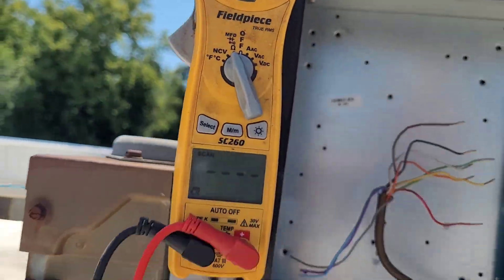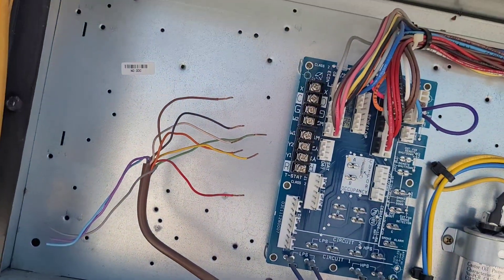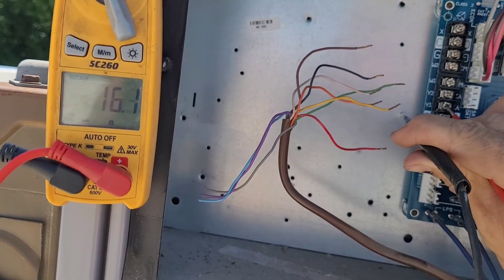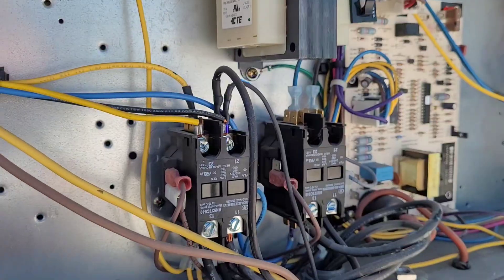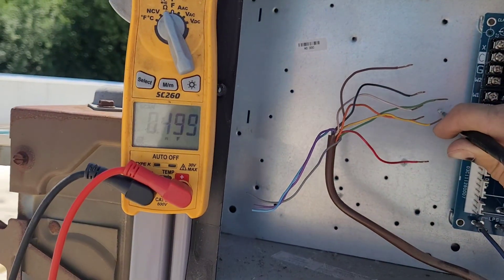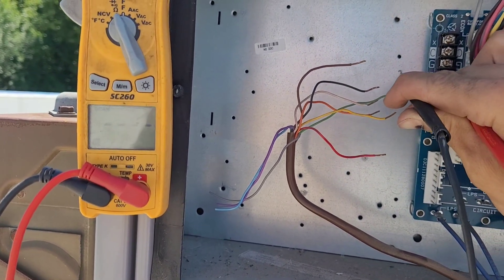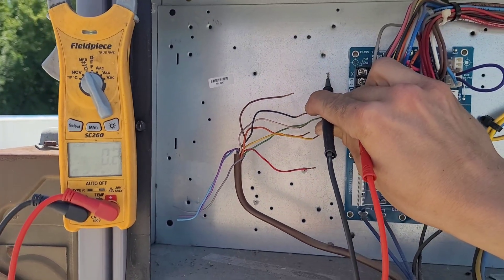I put my meter in continuity mode and I'm checking from ground to each of the different calls. We should not have anything to R — we have 17 ohms there, but that's the contactor coil, so that's okay. This is where the problem actually was: it was reading zero ohms on Y2. W1 is fine, W2 is fine, G is fine. C will also have continuity because that's just the other side of the contactor.